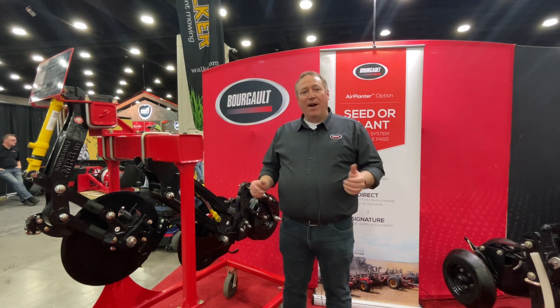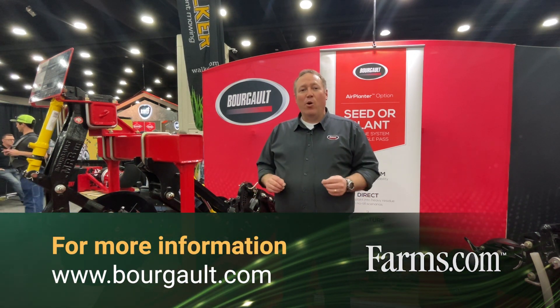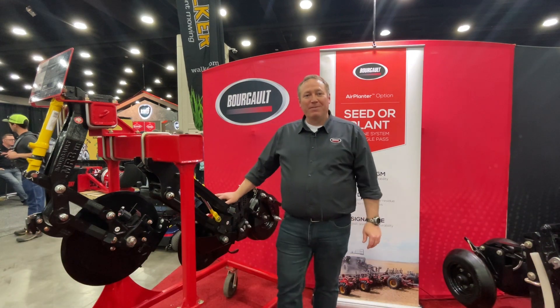Check out borgo.com to learn more about the 3725 QDA, or talk to your local Borgo dealer. Thanks for watching.